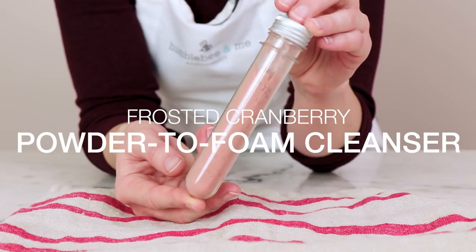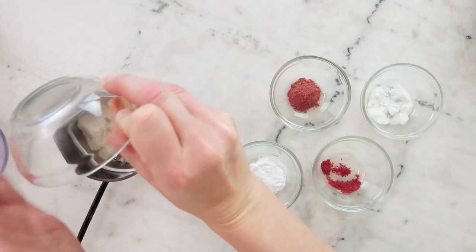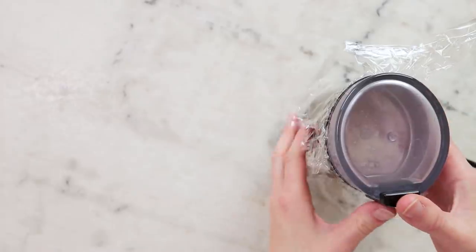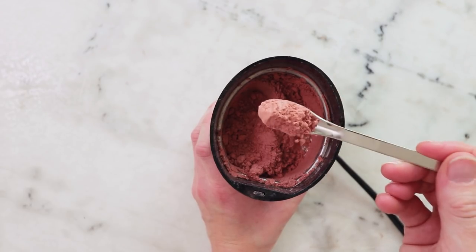Our second formulation is my Frosted Cranberry Powder to Foam Facial Cleanser. Since sodium cocoyl isethionate is a dry solid, it blends really nicely into the powdery base of this cleanser. This gives us a cleanser that just looks like a powder until you get it wet and work it up — and then voilà, bubbly magic.